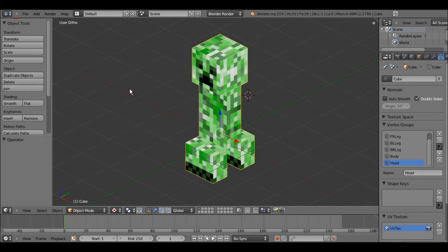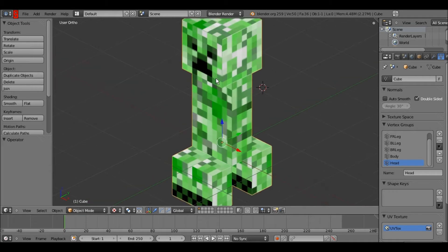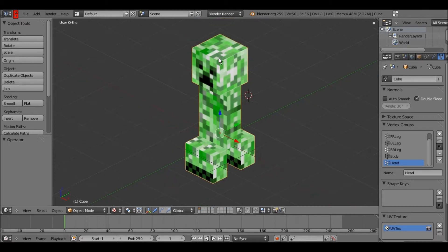What's up everyone — today I am going to be continuing the creeper tutorial, and we are going to be adding the armatures and the weight painting, as well as fixing up and tweaking the model a bit.